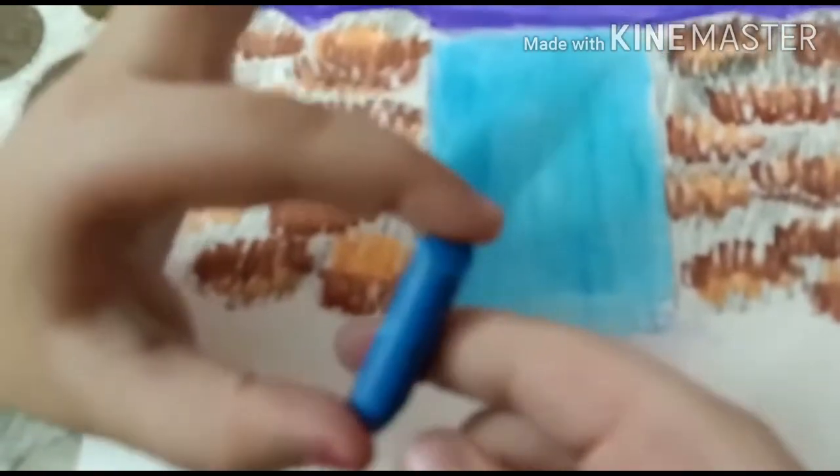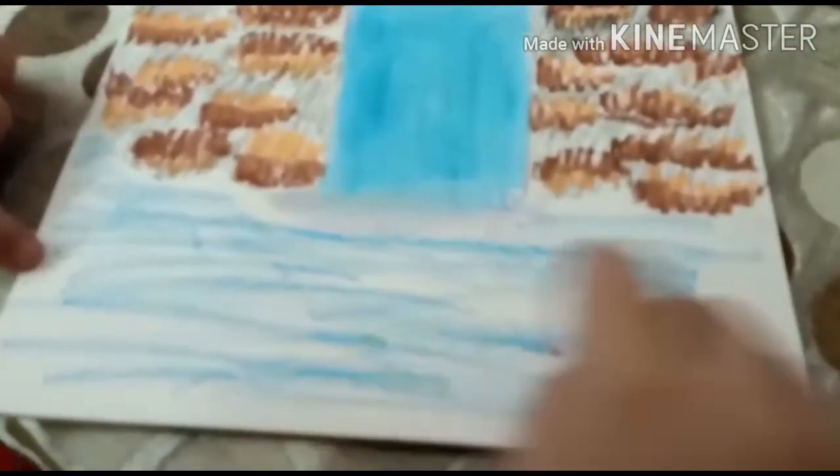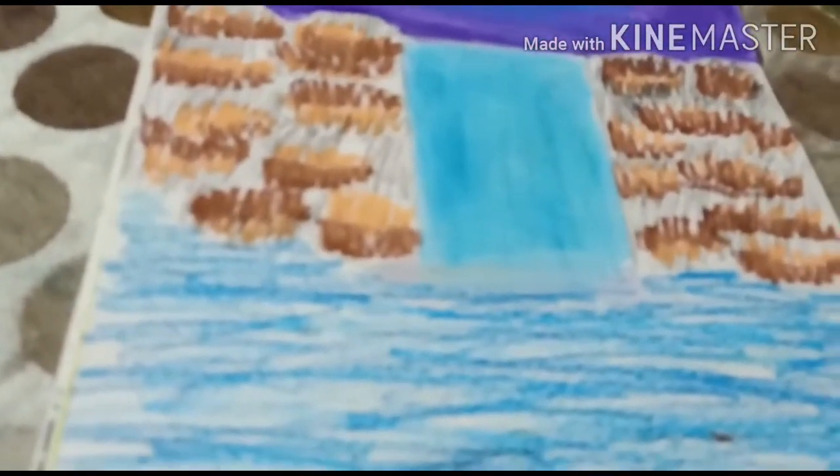Now we are going to take the dark blue and light blue pastels and do like this with the leftover area. First, we are going to do like this, and then we are going to take dark blue and mix it. Please do not mix it well, because water has this shape at night only.